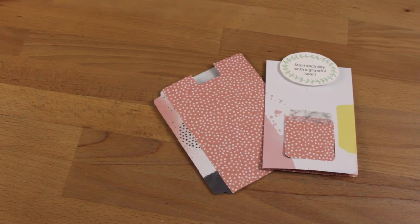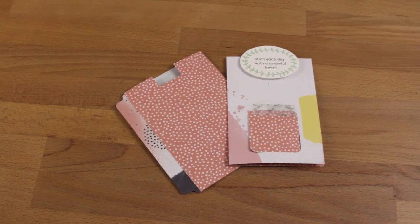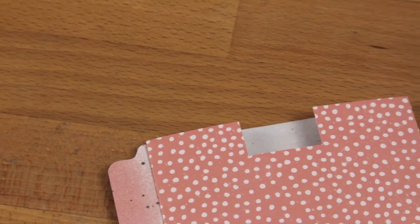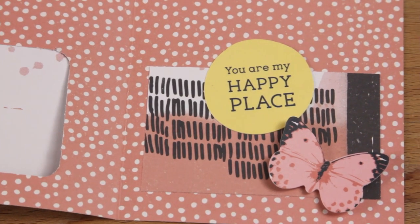Hi everyone, welcome back to Plum Mashable. Today's video is going to be how I make my little pop-up cards that I've been using a lot in my planner recently. I find these really useful for lists and stuff, so I really love using them. I've had a lot of people ask me if I can show them how I do it, so if you want to know how, then just keep watching.